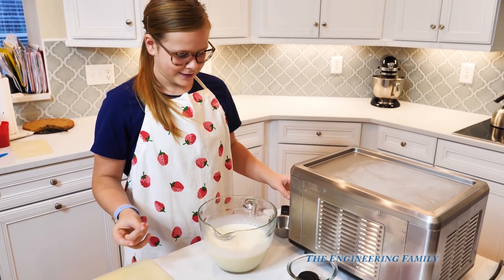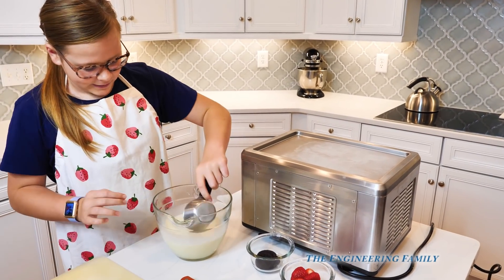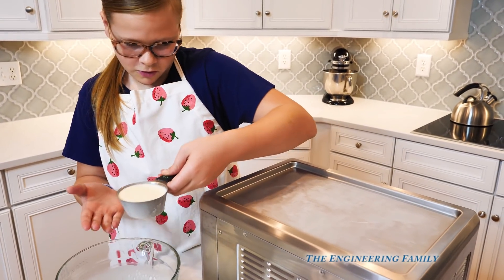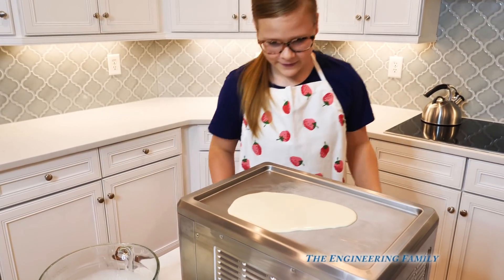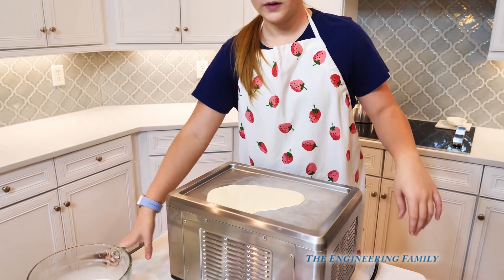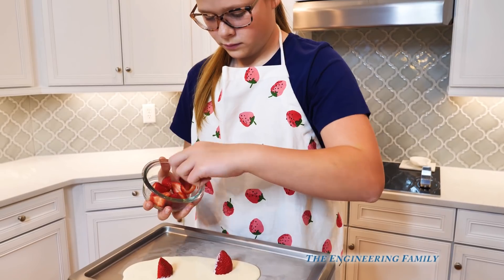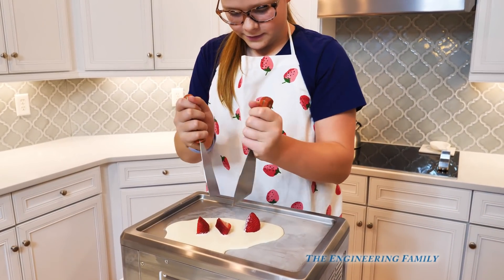We're not going to use all that — we can save some for later. So we get a half a cup, dip it in, and this is how much ice cream we're going to make: half a cup, about eight ounces, and then you put it right on the surface. We like to chill our ice cream mix before we put it out to make it a little easier. Now she's going to get some strawberries, probably three or four, because you've got to chop them up. This is going to be strawberry ice cream — that's why we got strawberries.